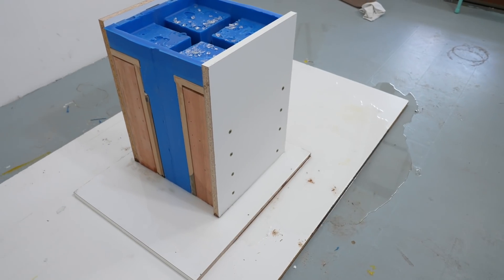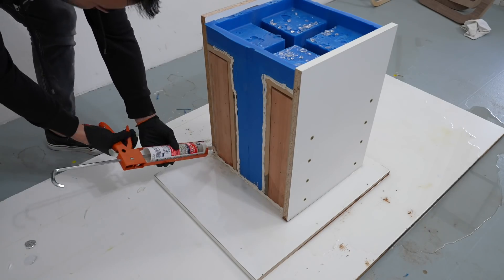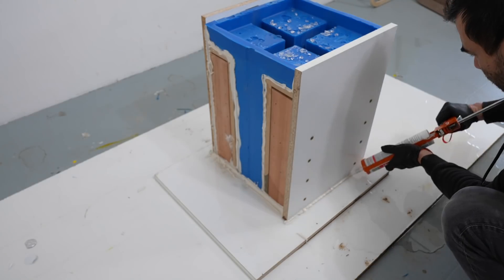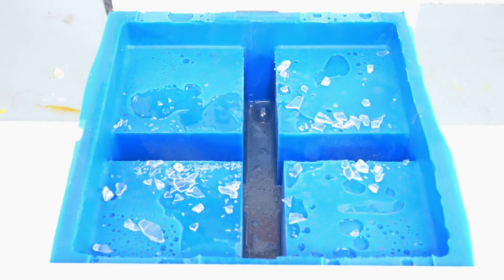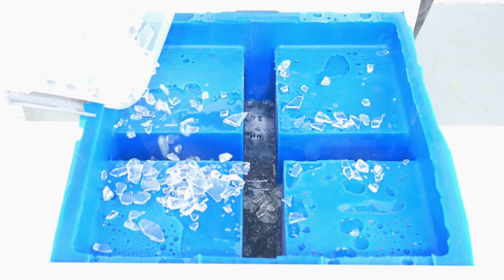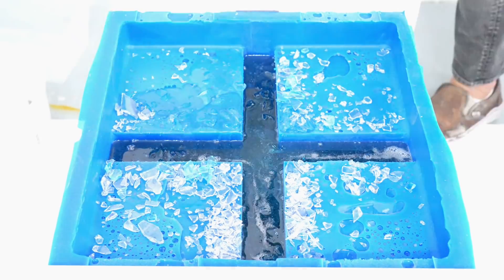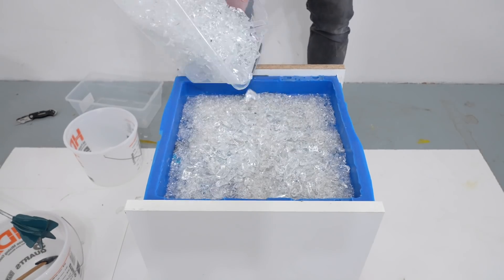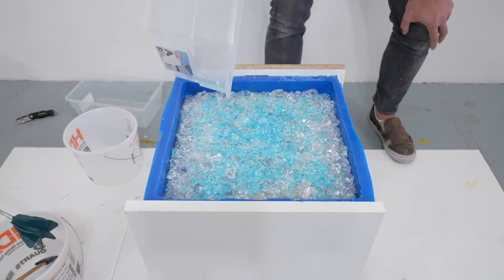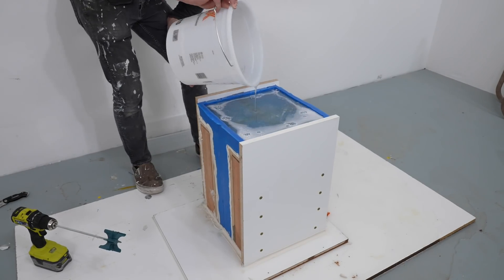I came back the next morning to find the silicone mold hadn't held up as well as I'd hoped and there was epoxy all over the melamine and the floor. No worries — I used silicone caulk to seal up all the edges and mixed and poured another batch. Even though you're only supposed to pour up to three inches deep, I had so much glass in the mold that three inches of epoxy spread amongst the glass gravel actually equated to about nine inches of height for the furniture piece. The glass acted as a heat sink so the epoxy didn't overheat, keeping it from going exothermic.